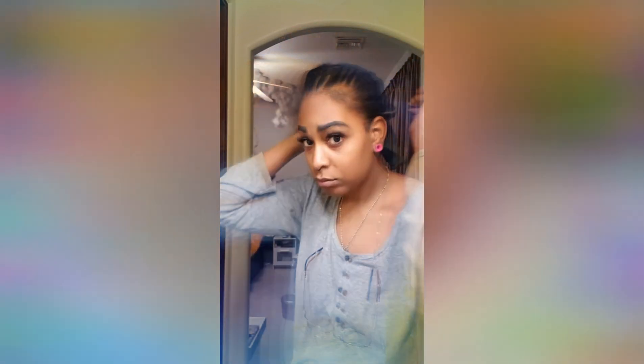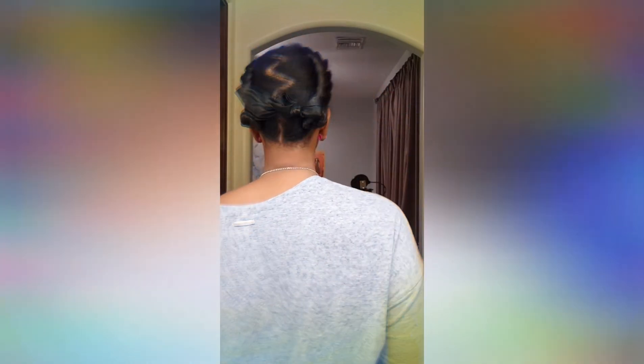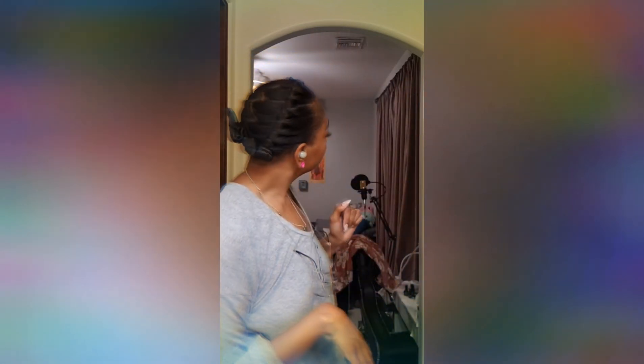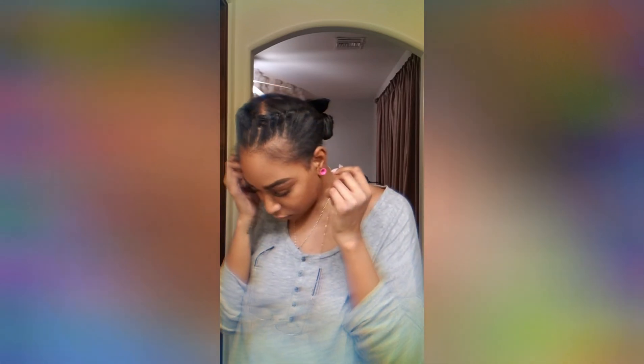And that's pretty much it. After both sides have been completed, I tie both strands together so that way they're secure. Then I throw my satin scarf on for the night and that's it. I'll show you guys the results in a little bit. I will see you all in the morning!